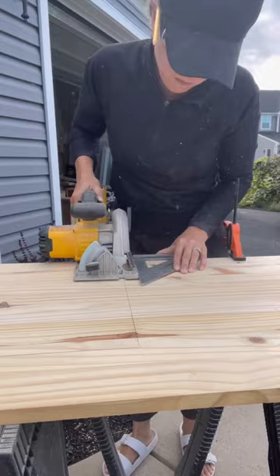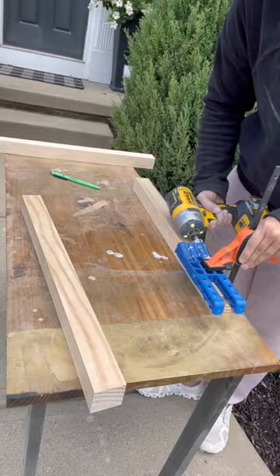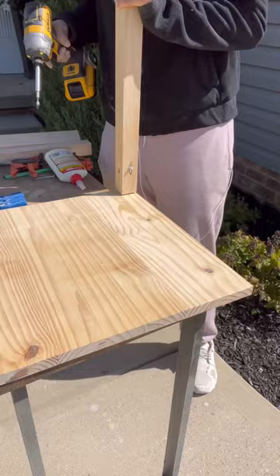I then cut the legs to size and drilled pocket holes in each of the legs so I could attach it to the top. I used a combination of wood glue and pocket screws to attach the legs and covered the holes with wood plugs to allow for a seamless design.